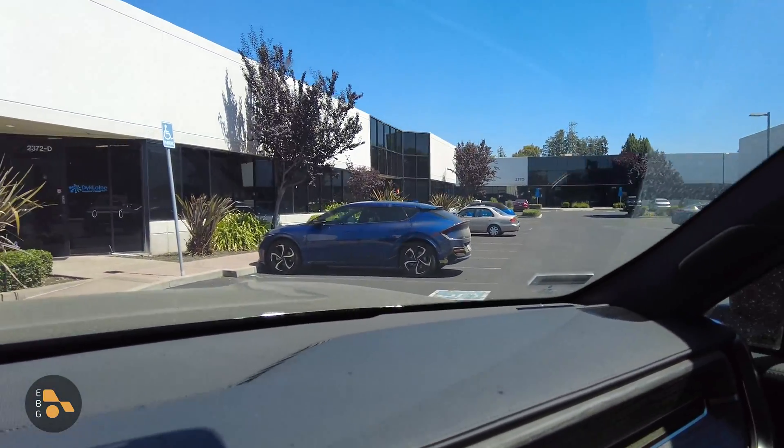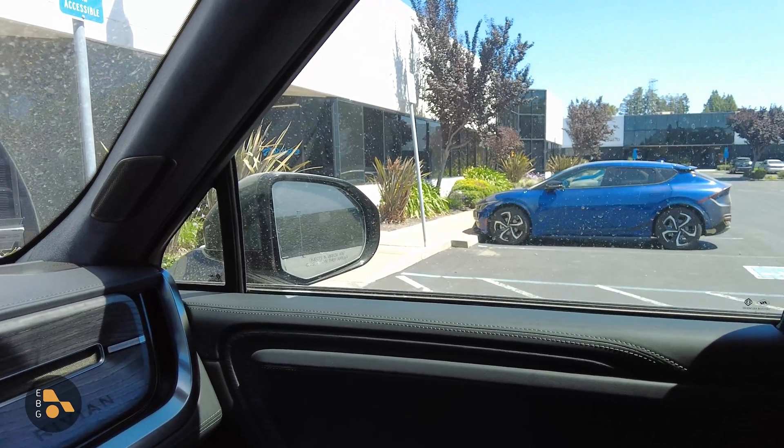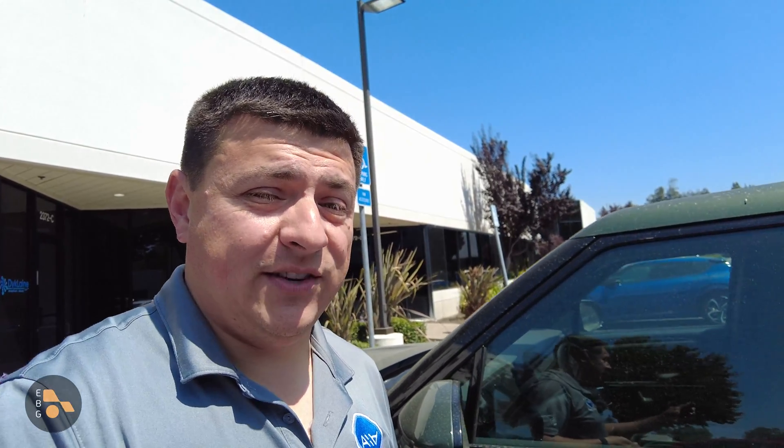That would be that EV6 right over there in that sort of just-too-dark-of-a-blue color for me. It's now been three days and 20 minutes — let's find out how much battery power is left.